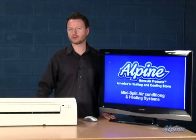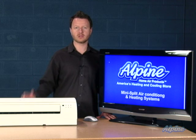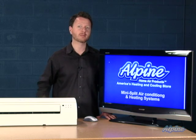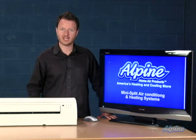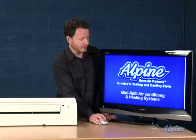Ductless mini splits, also referred to as a ductless system or just a mini split system, are becoming very popular. They're an easy way to provide air conditioning and sometimes electric heating as well. Let me show you how these install.